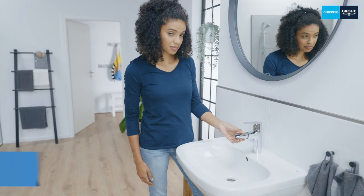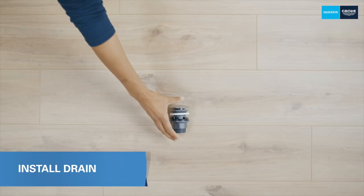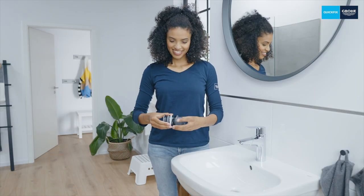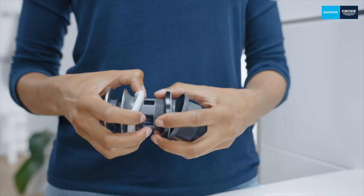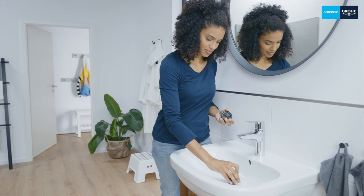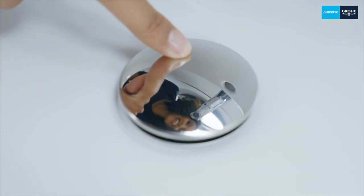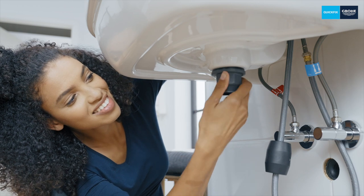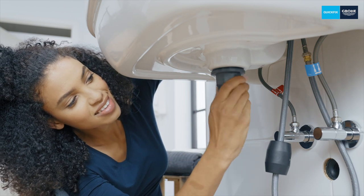Is the water flowing? Not yet. Before you can turn on your new tap you must install the drain. To do this, unscrew the drain first. The foam seal remains on the drain funnel, which you now simply insert through the drain hole in the wash basin. Then place the black seal and the white sliding ring on the bottom part of the drain. Screw this onto the bottom of the funnel.